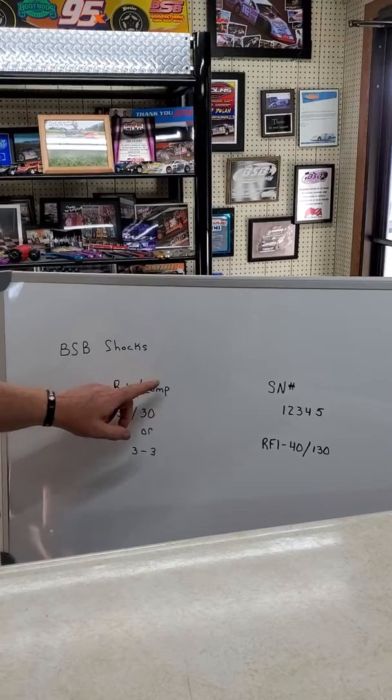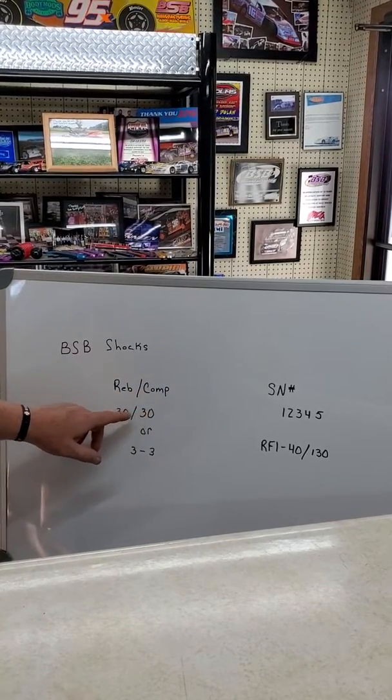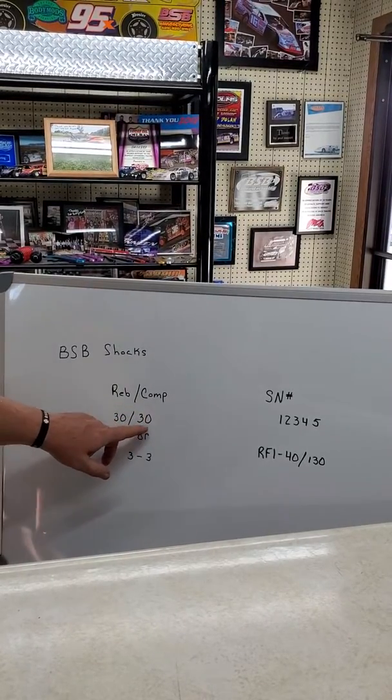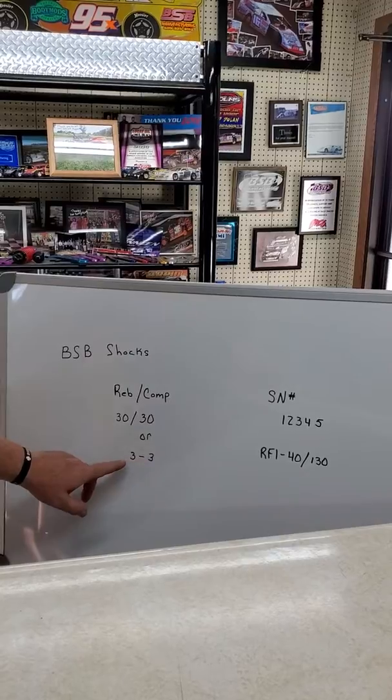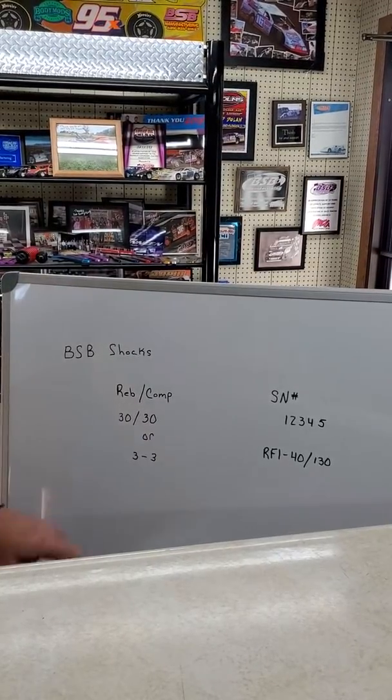Rebound is first, compression is second. So if it's marked 30/30, it's 30 rebound, 30 compression. The paperwork might show it this way, or the shock might come marked 3/3, but it's still rebound then compression.